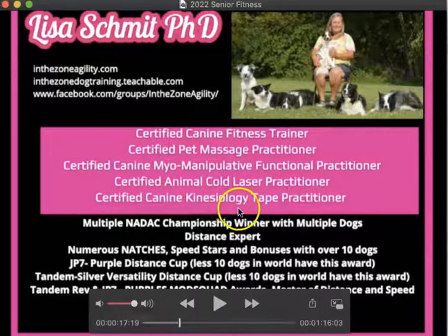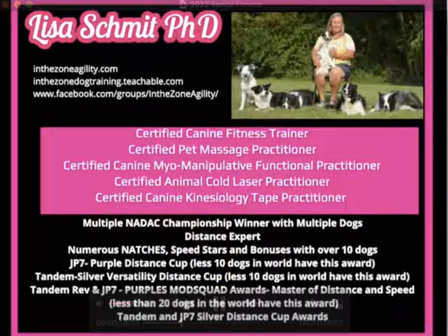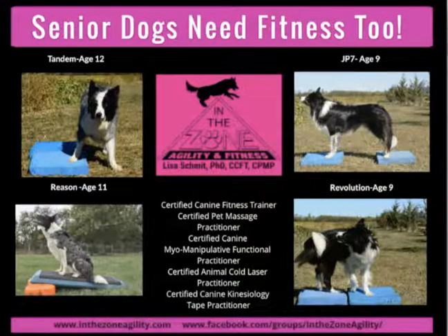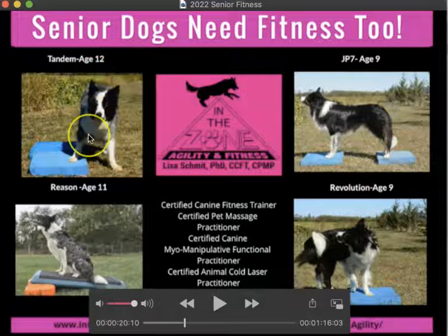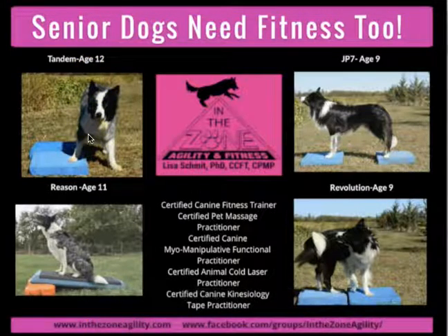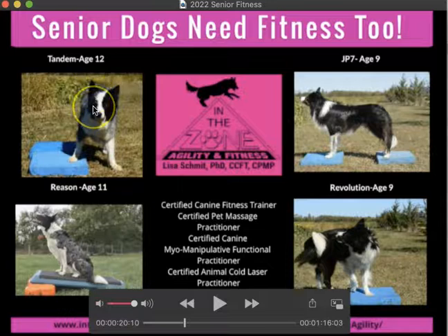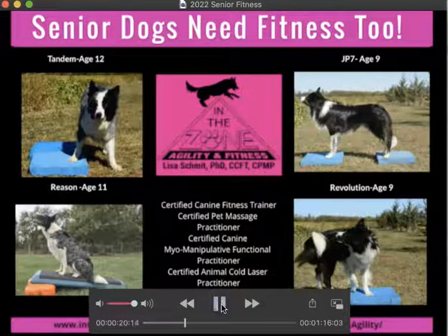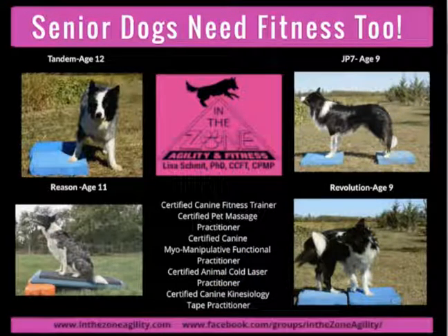Here are my credentials — if you wanted to pause and read through those. Here are the stars of the class. Tandem is my star. He is 12 and a half years old, he has Addison's, and he is the star of the class. I also have videos of Reason, who is 11. Jay and Rev are brothers, they are 9 years old, and they will be in the class as well, along with others.